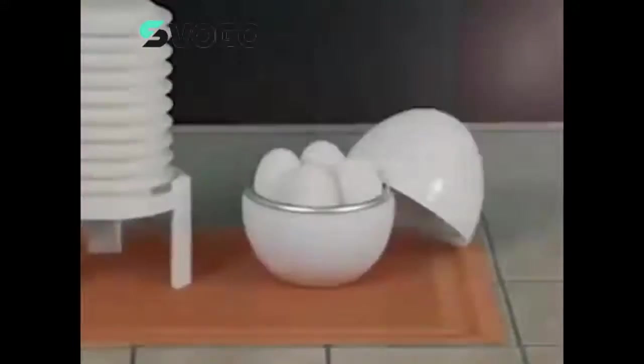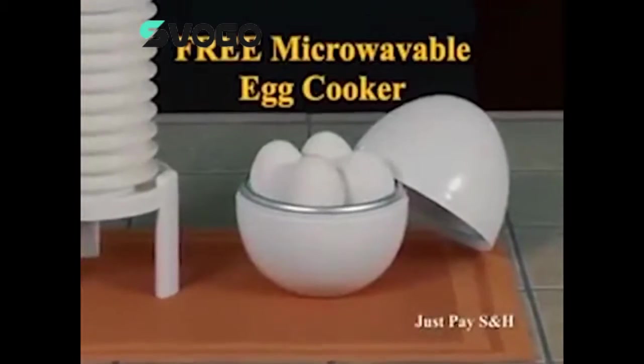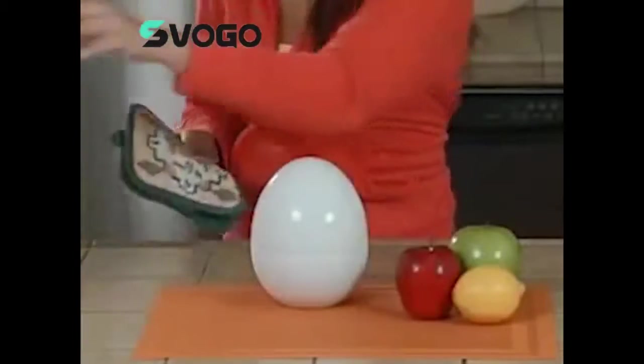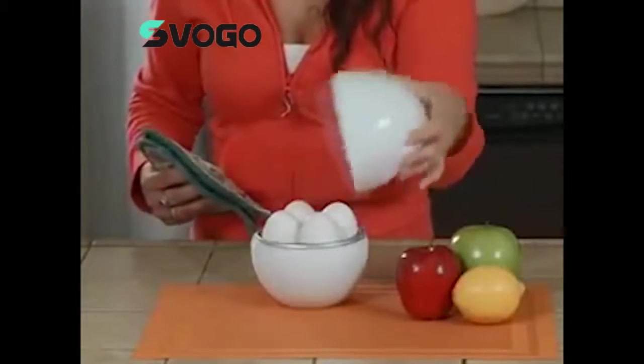But wait, that's not all. Call now and we'll also include this handy microwave egg cooker absolutely free — just pay separate shipping and handling. Easily make hard or soft-boiled eggs in just minutes right in your microwave.